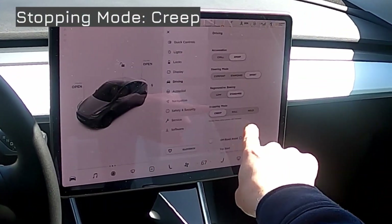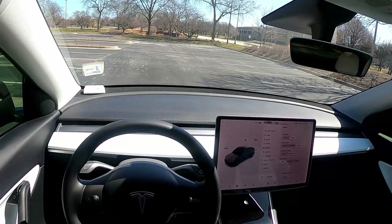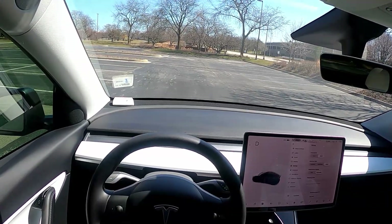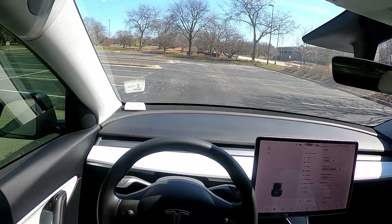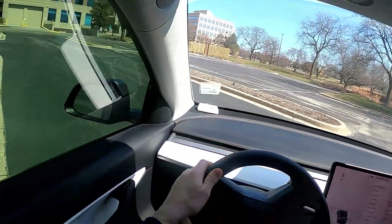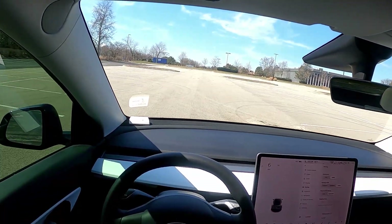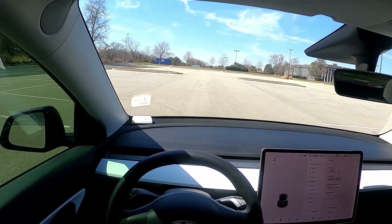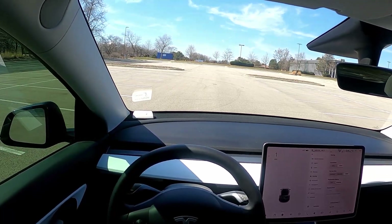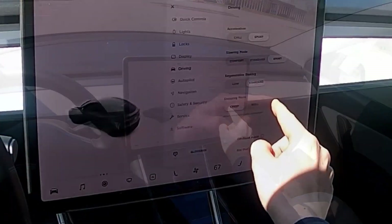Let's try creep. It says it slowly moves when the pedals are released. I've released the brake pedal and I'm not touching the accelerator — we're not moving right now. After giving it a little acceleration and then taking my foot off, we're still moving forward ever so slightly, just like a traditional gas-powered engine. I really do like the hold feature, so I'm going to keep that on.